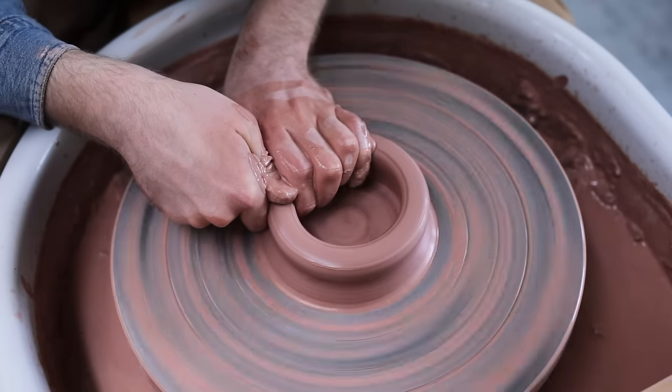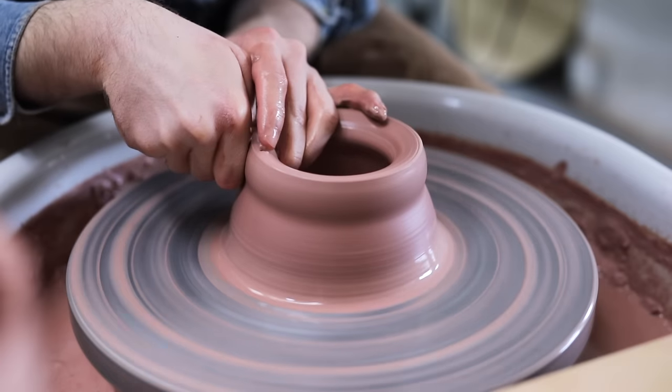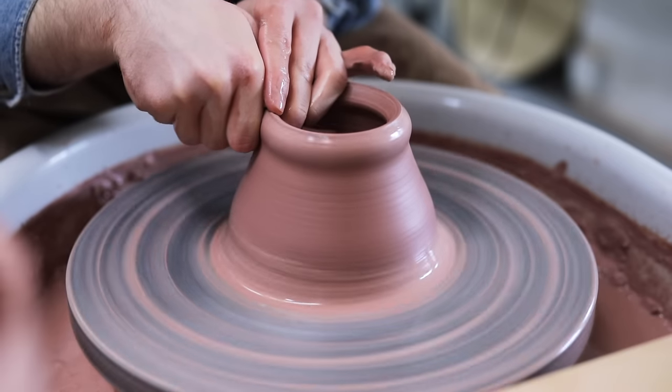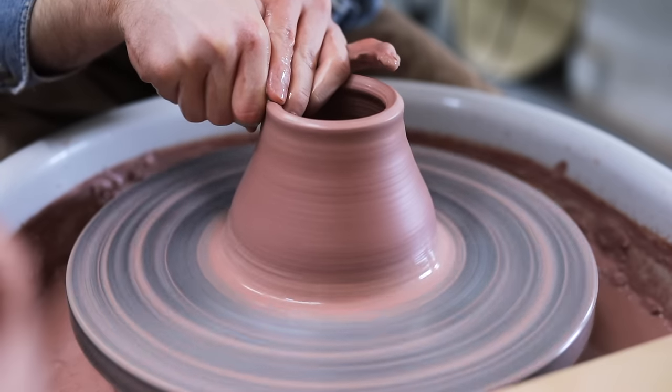And rightly so, as our hands, our arms, our shoulders — everything used to do this process — change from person to person. And this certainly isn't a craft where one size fits all.